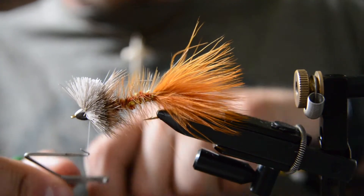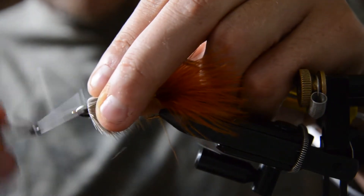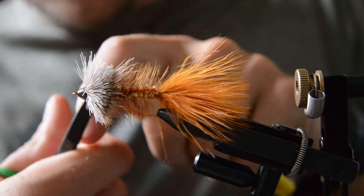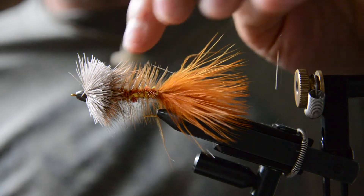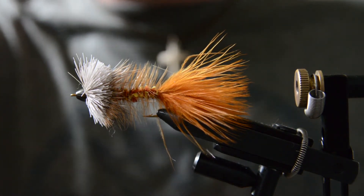We'll finish it off by putting a whip finish right behind the head. Then I'm going to use a razor blade to trim — but make sure you don't trim away your collar. We're just going to trim the head down to the same height as the bead.